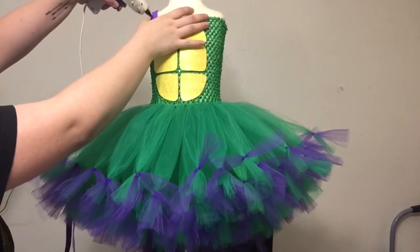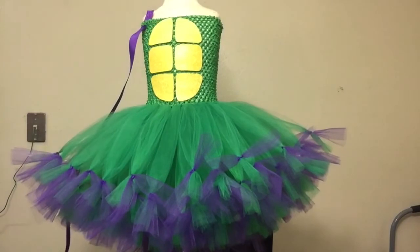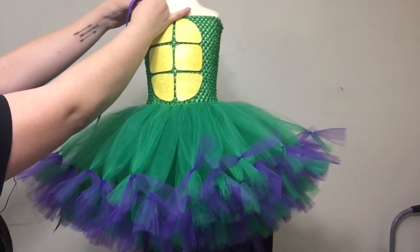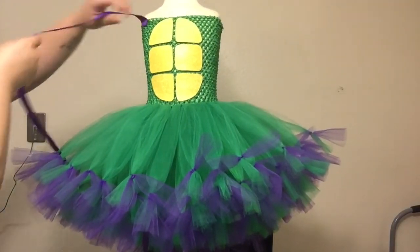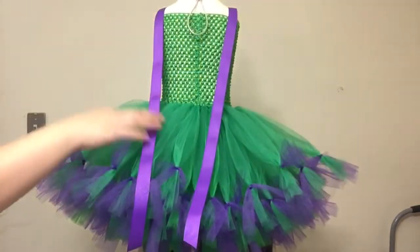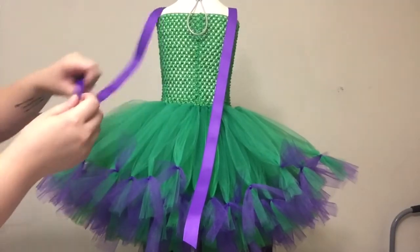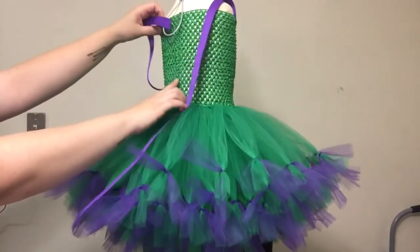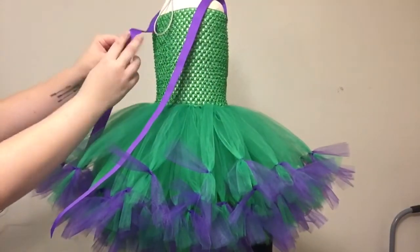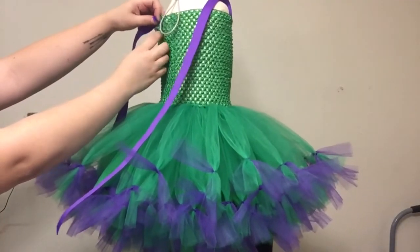For the straps I'm using a seven-eighths inch purple grosgrain ribbon in a darker purple color. I've inserted one end of that strap through one of the crochet holes and then glued that to secure it. I have both of my straps attached and I have already cut the ends on an angle and heat sealed those. I'm going to be tying these in a bow in the back, so you can either do a halter top or the adjustable strap option like I'm doing here, which will provide shoulder straps that are adjustable.